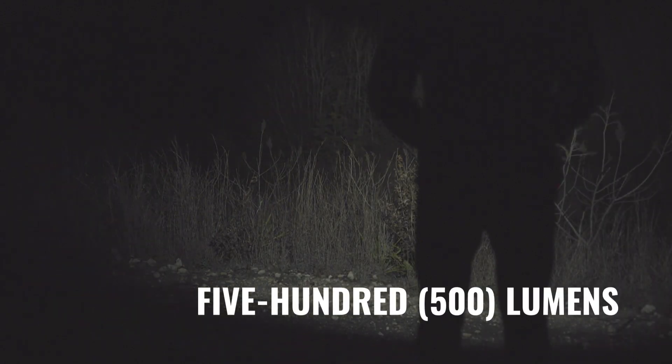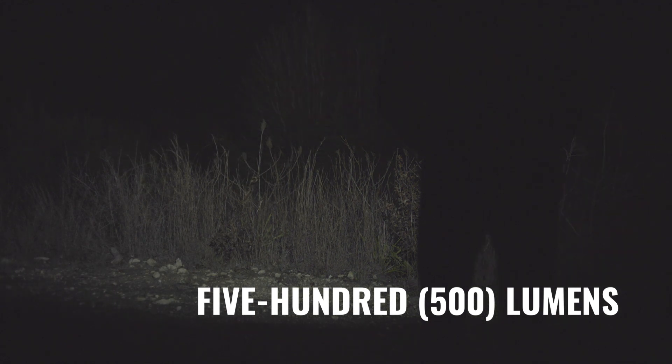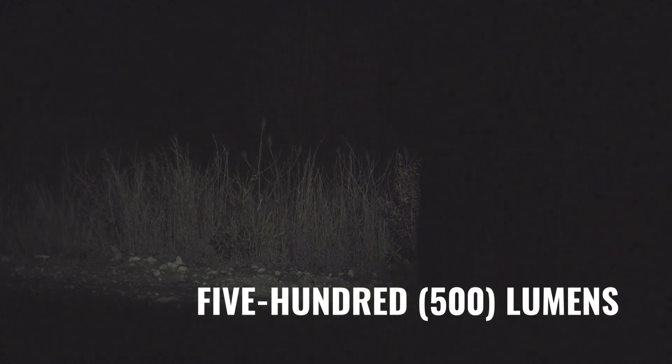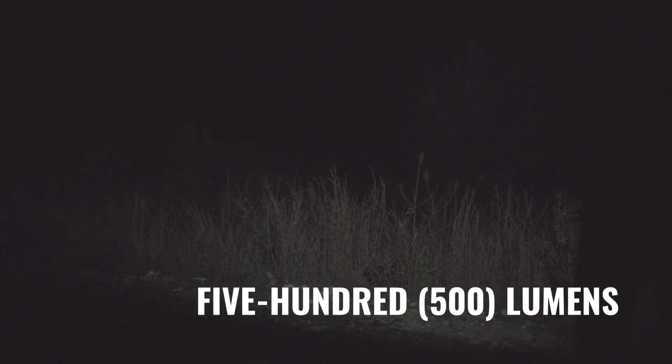And then here we are in the highest setting, which is 500. This is incredibly bright. I can see every single branch of the trees that are 30 yards in front of me. And I can actually make out dirt and trees and kind of outlines of stuff out at about 130 yards on the other side of that canyon there.